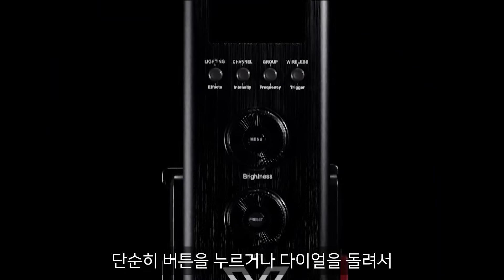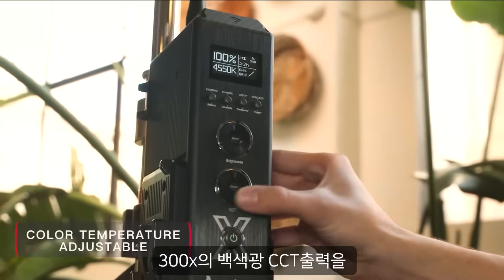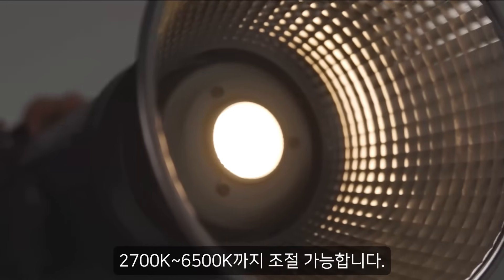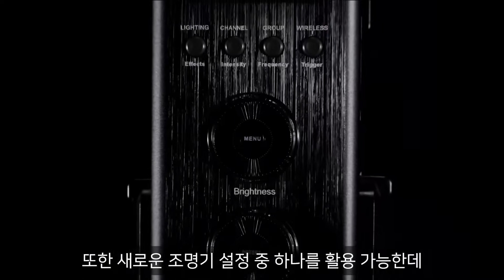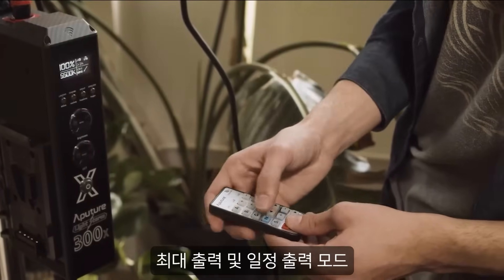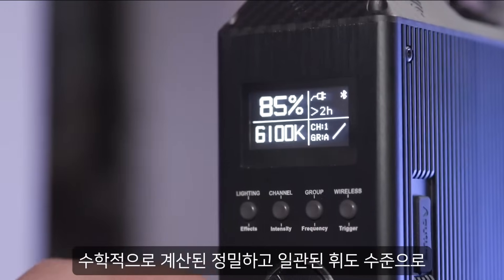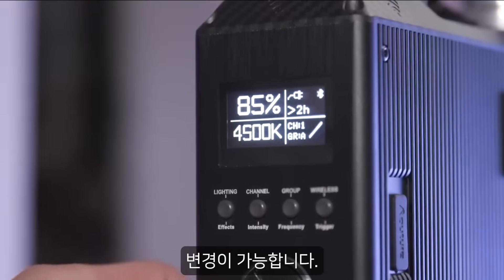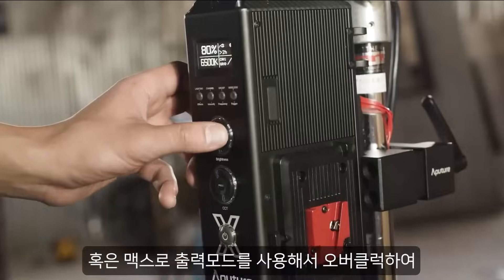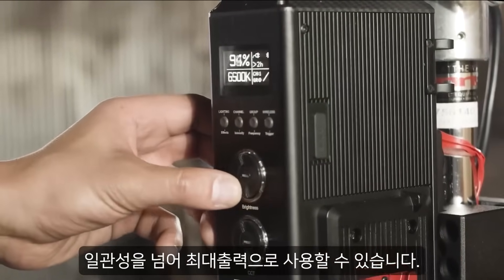With a simple turn of a dial or press of a button, adjust the 300X's white light CCT output between 2700 and 6500K. Or utilize one of two new fixture settings: max output and constant output mode. In constant output mode, change your CCT even in the middle of a scene with precision and mathematically calculated consistent luminance. Or use max output mode to overclock beyond consistency and just maximize output.